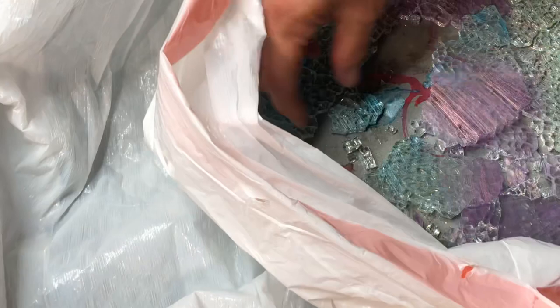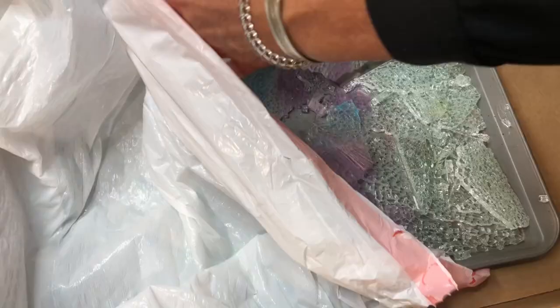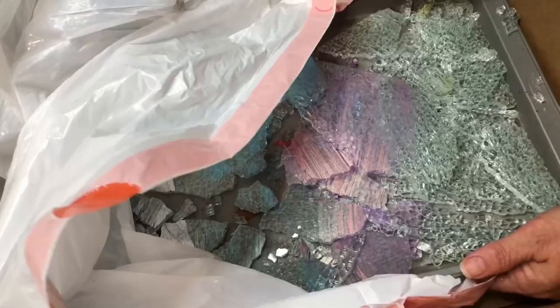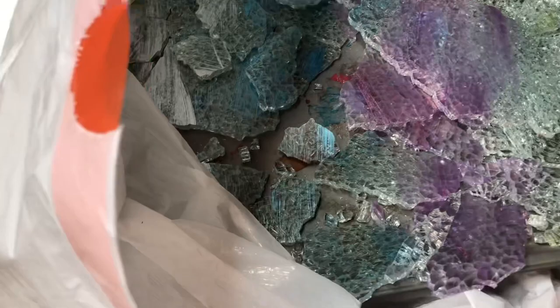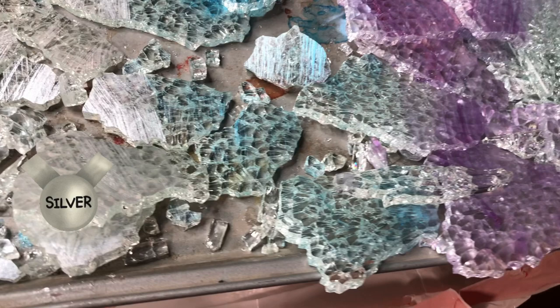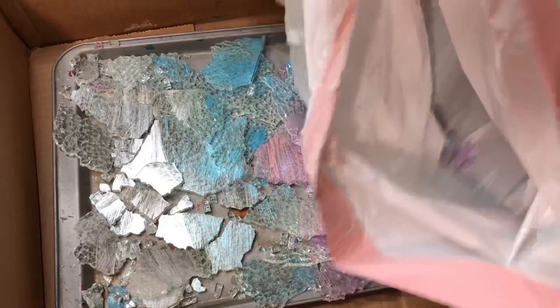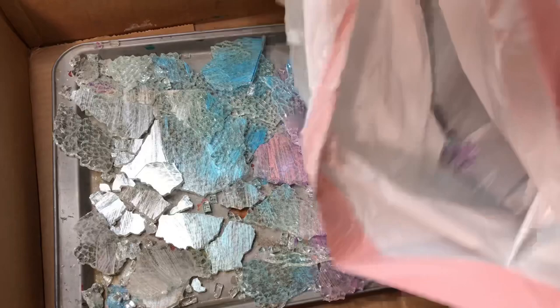So, now I have some purple glass — that's going to be pretty. And blue, a little bit of blue on this back.